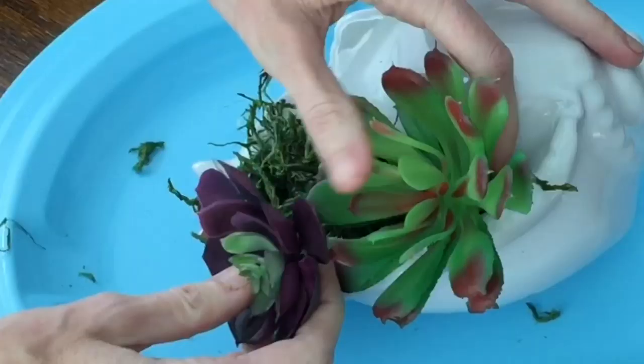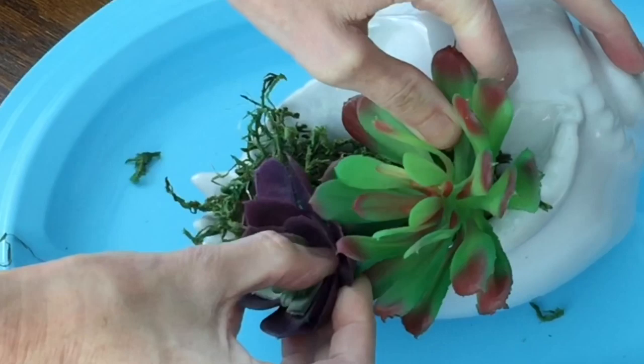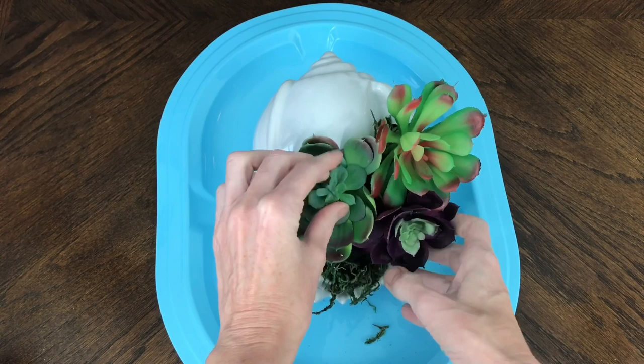They had a bit of a stem so I just placed that stem right inside of the floral foam, and then I placed the smaller succulents running down the shell container. I used a total of four succulents, which was the perfect amount.